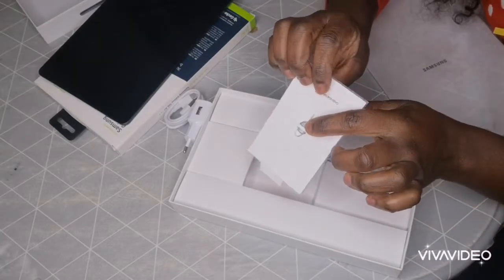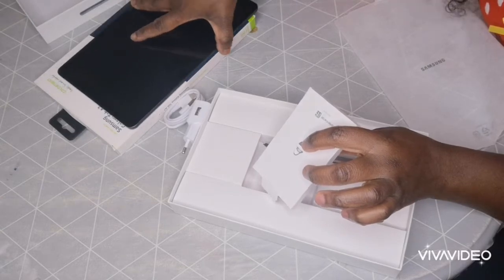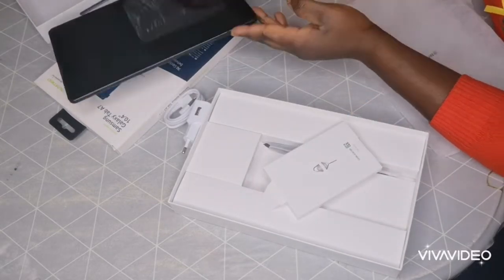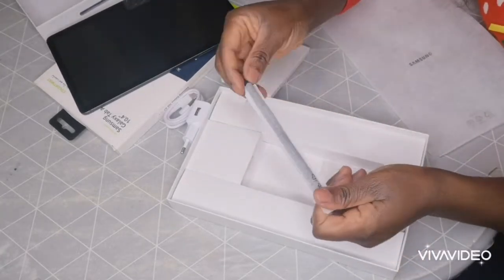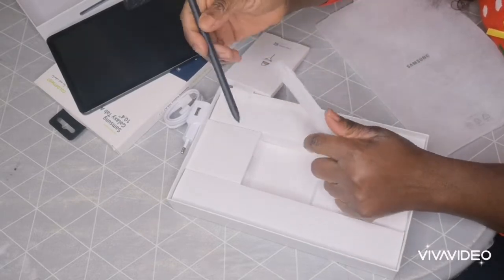Over here is the SIM card key, and this tablet can also take a SIM card — you can put your SIM card in it. It also came with a pen. This is the pen that came with it, so you can use the pen to write on the screen.